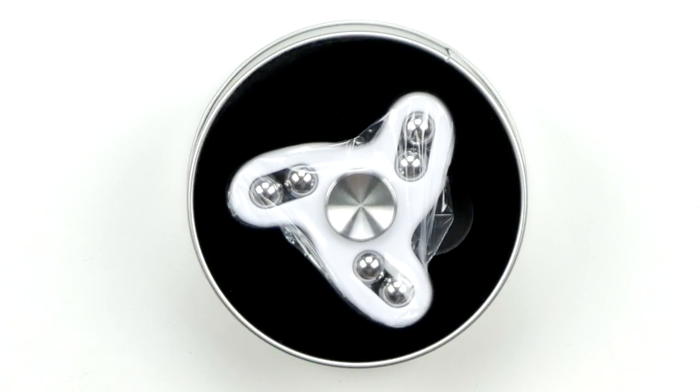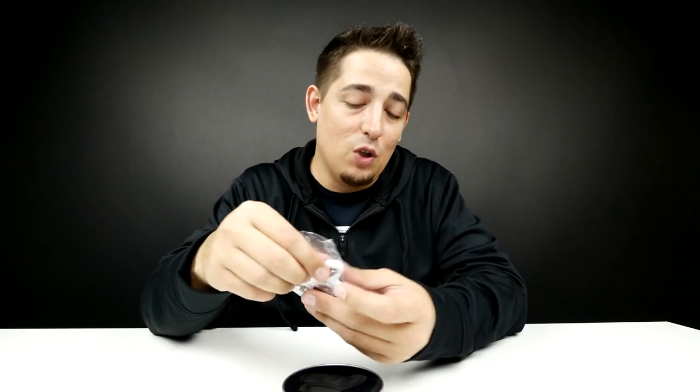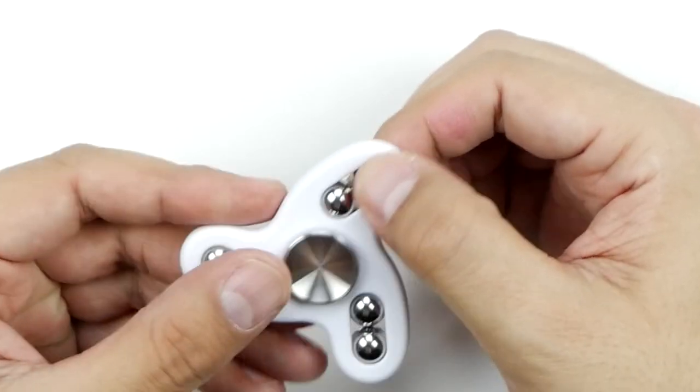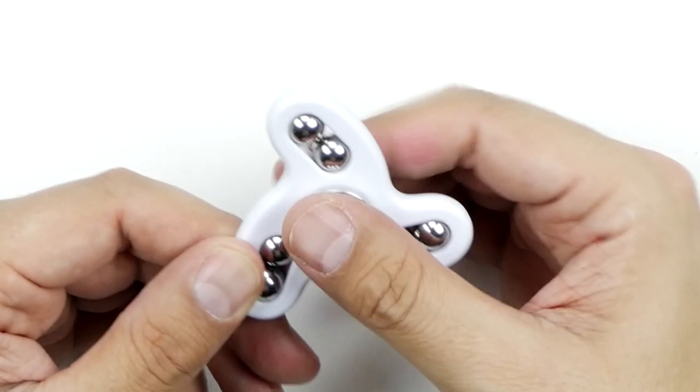Yeah, that's the one — this one looks freaking cool. I've looked at a lot of them, there's a lot of good-looking ones out there, but I have yet to see anybody take a look at a gorilla spinner. It's got that velvety feel, white plastic, and then you've got these fat heavy ball bearings. This thing has some weight to it, made out of aluminum, so it feels really good in the hand.